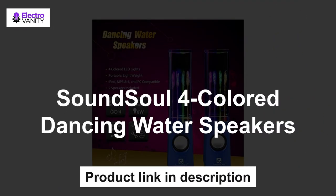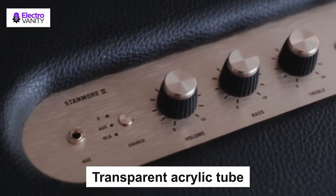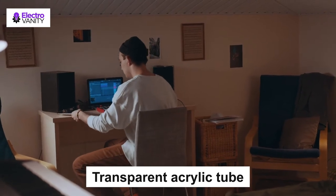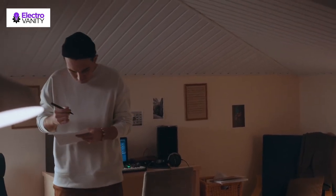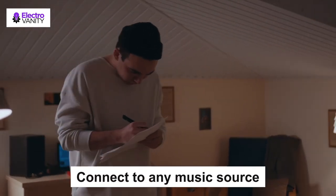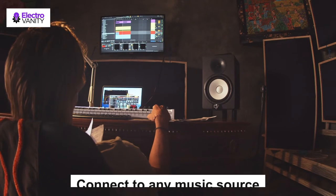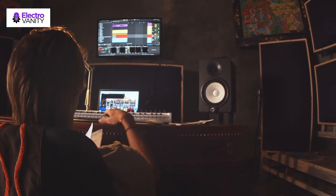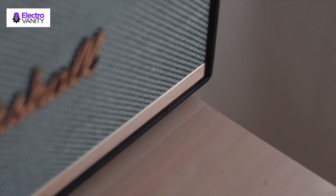The second one is the SoundSoul four-colored dancing water speakers. It also features power and fountain self-select on and off functions to save energy, and was honored with the Computex D&I Award 2013. The transparent acrylic tube is filled with environmental non-toxic, zero-ignition vegetable oil. The multicolored LED lights reflect off the water creating many awesome visual effects. Connect to any music source with a standard 3.5mm jack — no battery required.